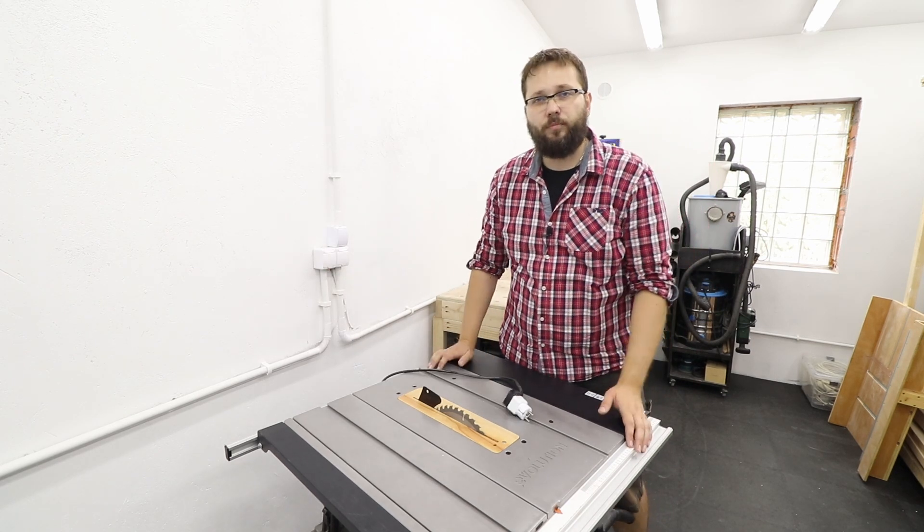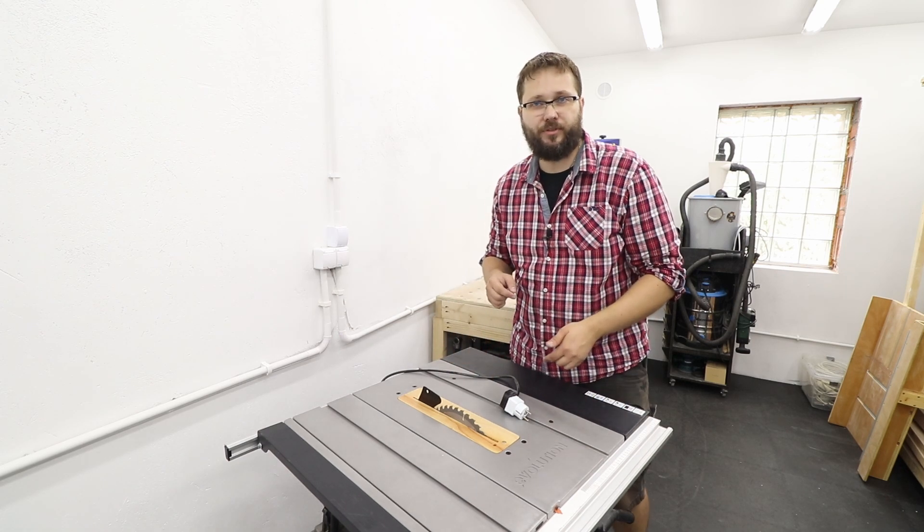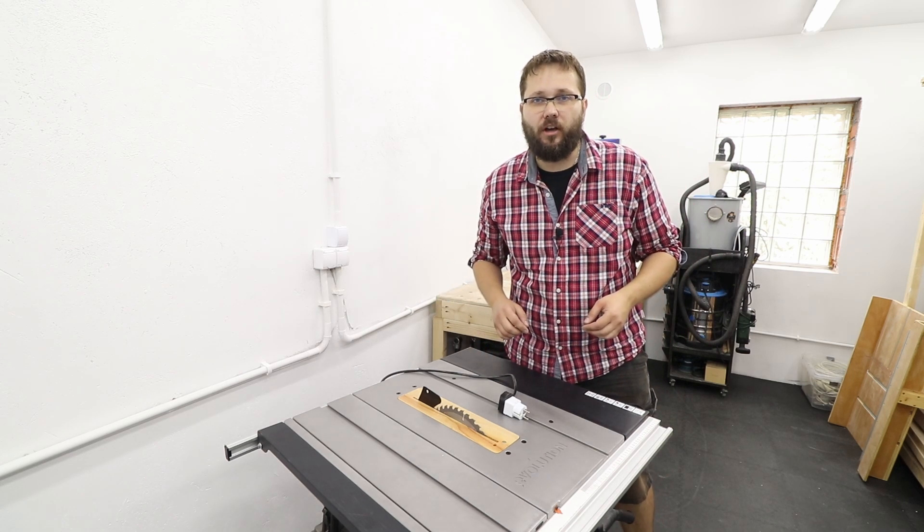First of all, unplug it. Second of all, I'm just going to flip this bad boy over, upside down, and put it on my table to get easier access to all the bits inside.